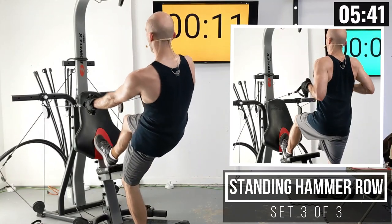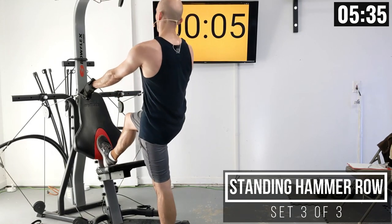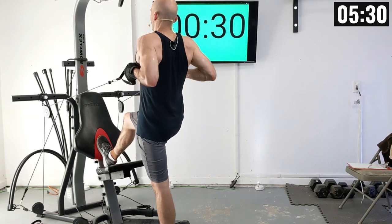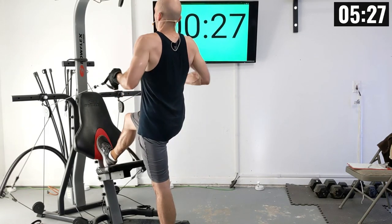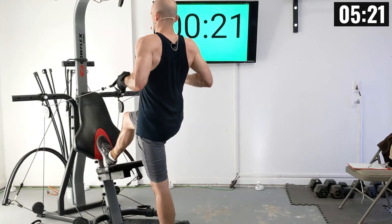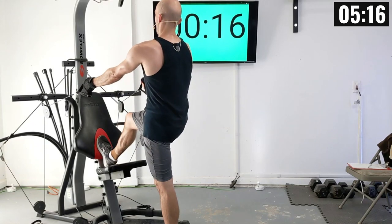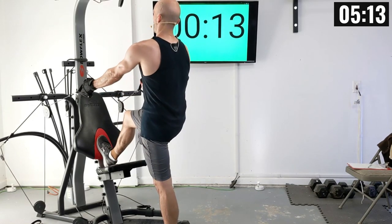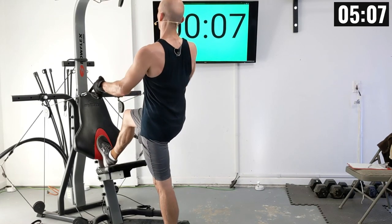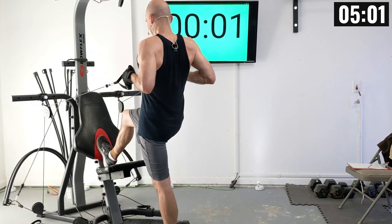Let's finish this set of hammer rows. Everybody in position. Let's row. There's one, two, three, four, five, six, seven, eight, nine, and ten.